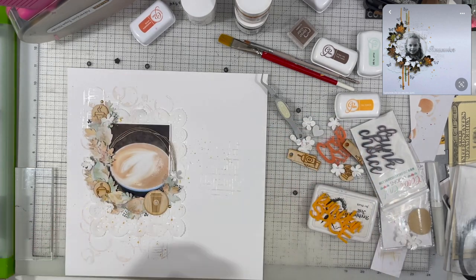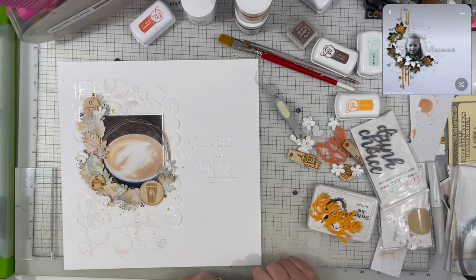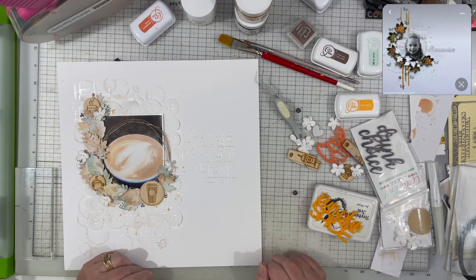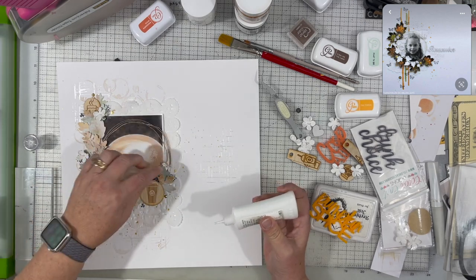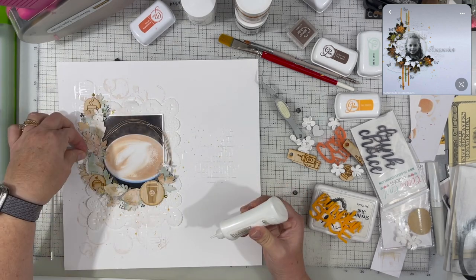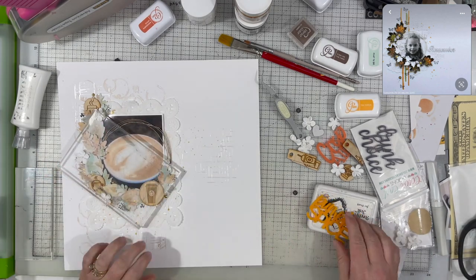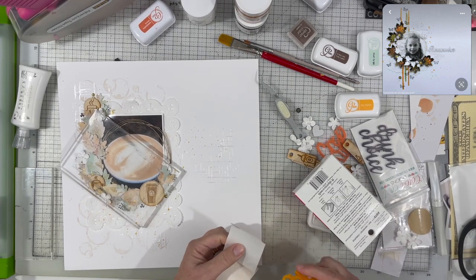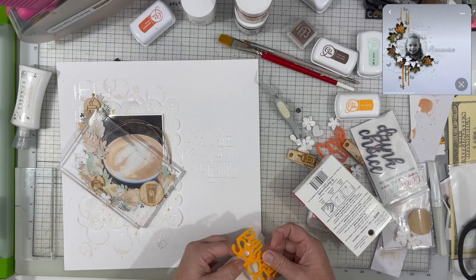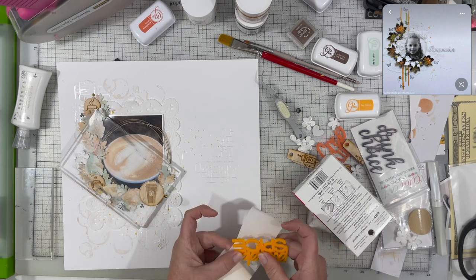I'm putting little tiny white flowers over that spot where I poked a hole. I toyed with the idea of inking them orange, but the paper they're made from is very porous and fibrous — it would suck up the water and turn very orange. So I decided leaving them white would look better.